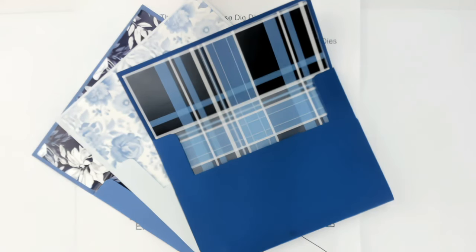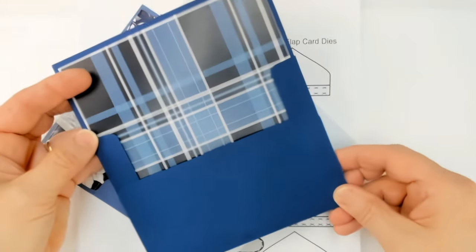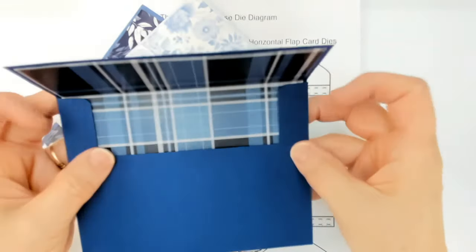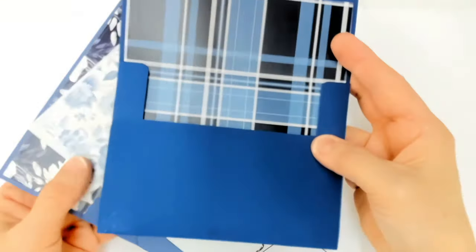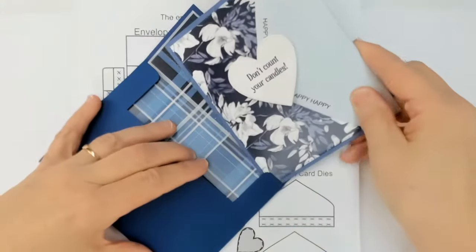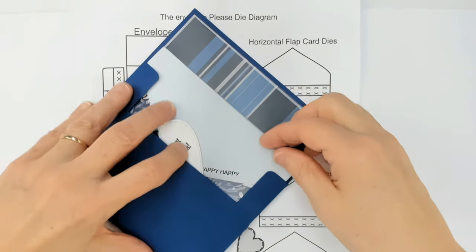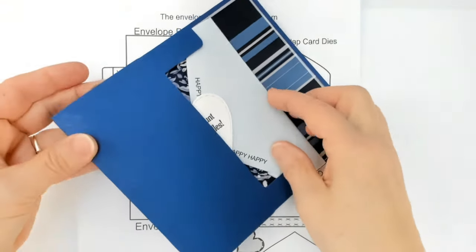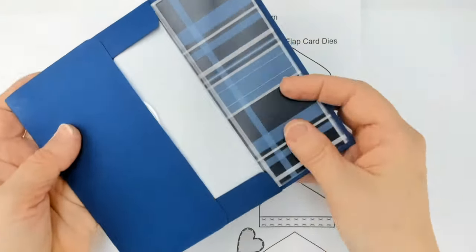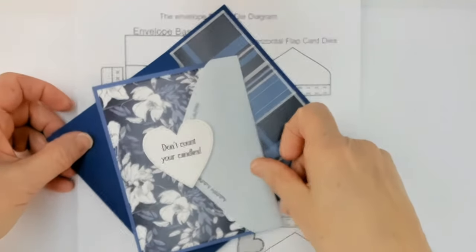The first thing we're going to work on is the standard A2 envelope. This is designed so you can cut it in a regular die cut machine like a Big Shot. You do need the extended cutting pad to make the envelope — it's a little long, but it will fit in your machine.